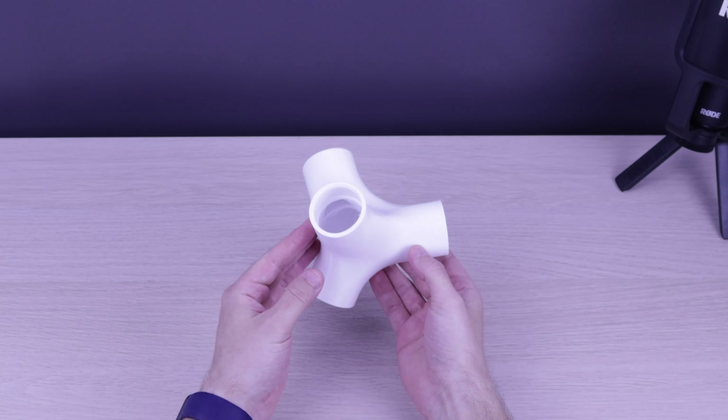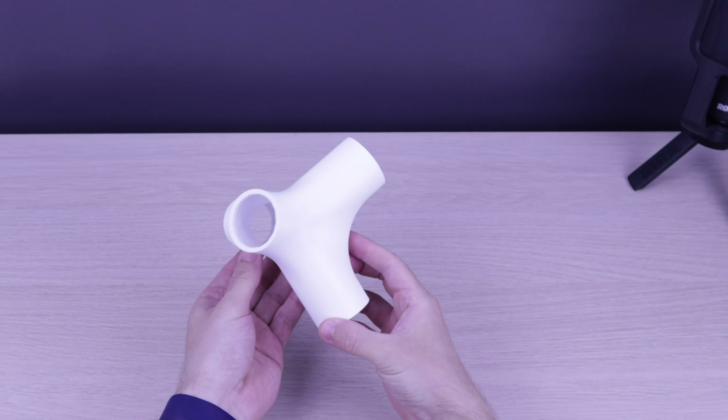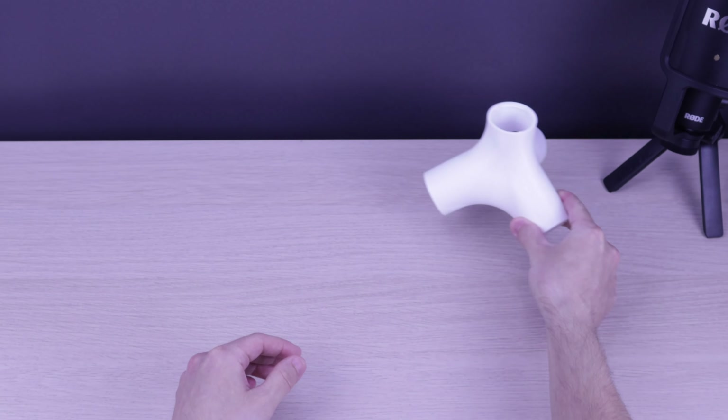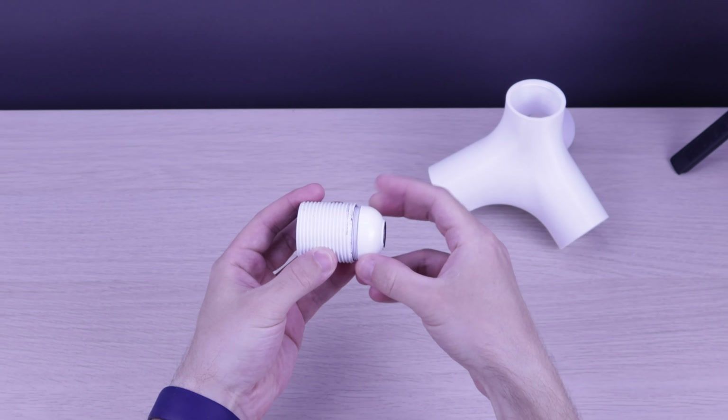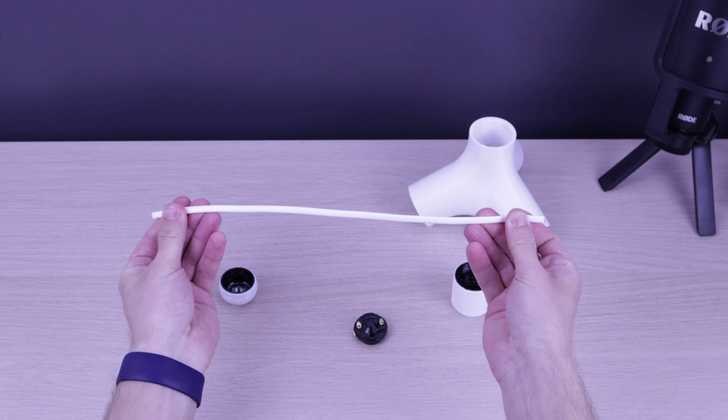Let's see what we've got here. What an interesting shape. A bulb socket with a thread and a wire.